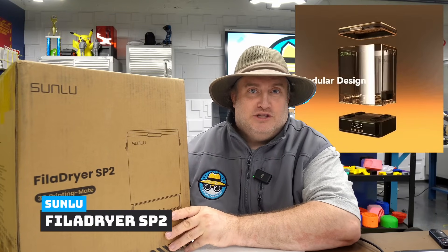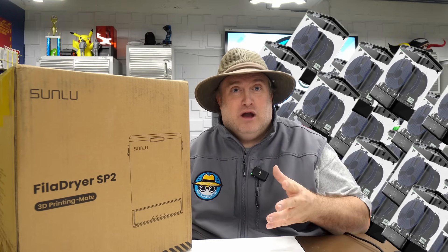We're also going to review the Sunlu Fila Dryer SP2. It's not out yet — they actually sent out just 20 of these units for people to try out, and I was lucky enough to get one. So I'm going to unbox this and get to the bottom of drying right after this.